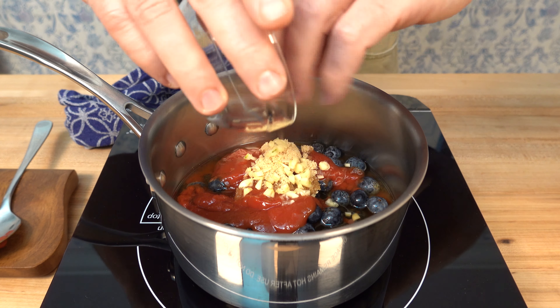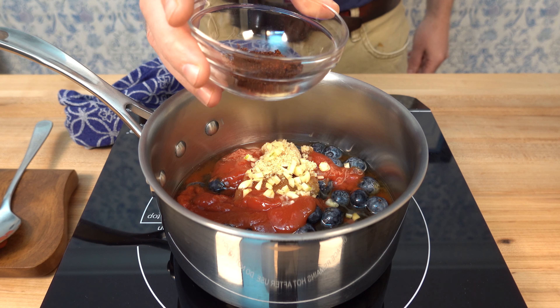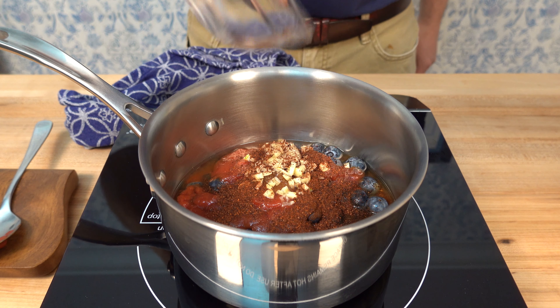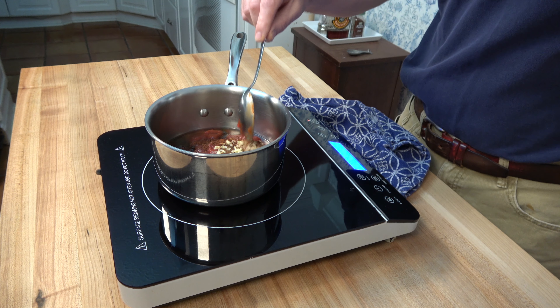The barbecue sauce flavor train rolls on — a little bit of garlic, one clove, nicely minced and smashed. And next, for a little bit of heat, a little bit of smokiness, a little bit of spice — some chipotle chili powder, one and a half teaspoons, throw it on in.